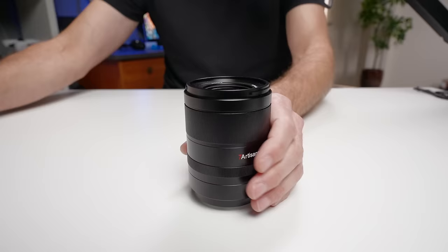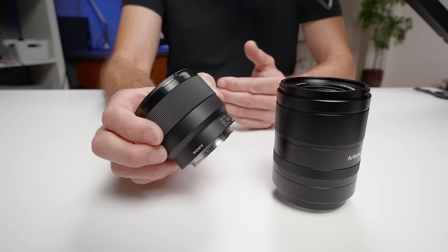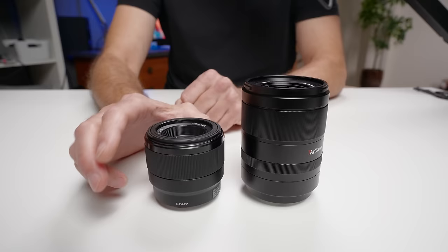The next big difference, particularly if you're a hybrid shooter or do a lot of video, is that the Sony has the most horrendous focus noise when using this lens. You can hear it in the internal microphones, and even an on-camera microphone will likely pick it up. The new lens is so much quieter and smoother — it doesn't have all that clicking, and it's almost embarrassing how bad the Sony is. It really feels like an old DSLR lens. I'll leave a little audio sample here so you can hear the focus noise difference between the two lenses.